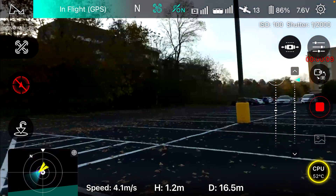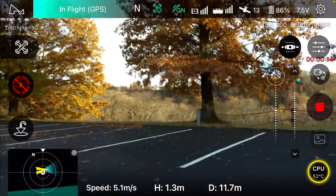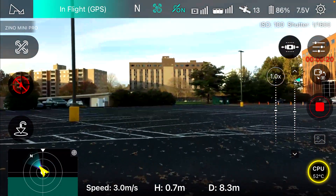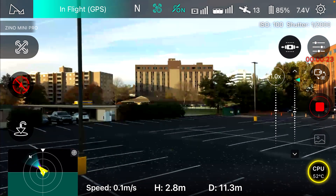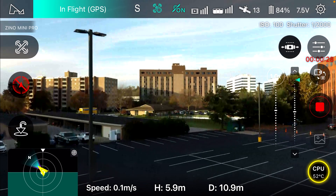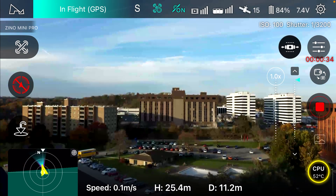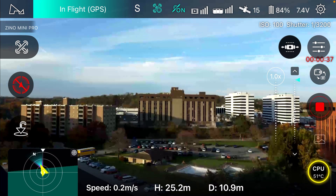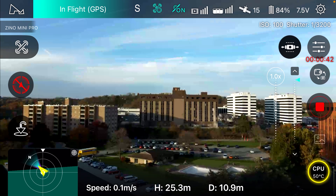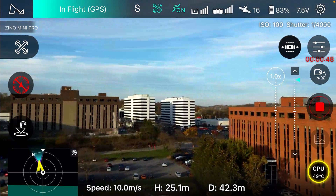At least let me fly it around a little bit, because who knows how long I'll get to fly it. The video quality from the screen looks really nice. It's showing 15 satellites now, and yeah, the video quality looks really good.